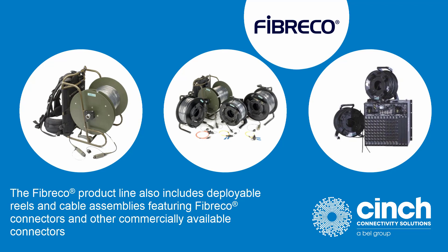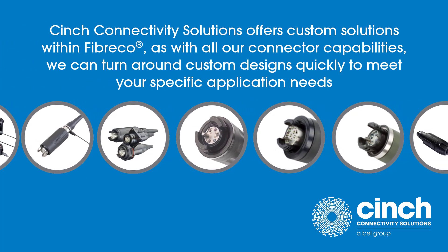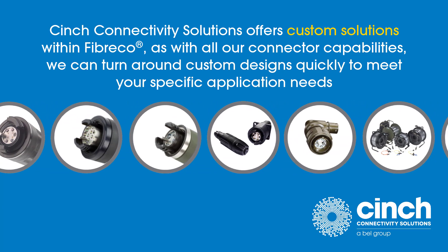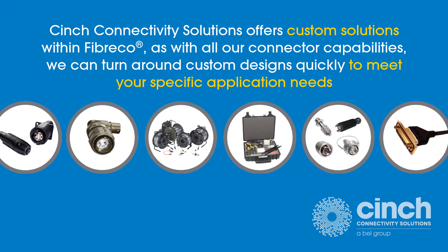The FiberCo product line also includes deployable reels and cable assemblies, featuring FiberCo connectors and other commercially available connectors. The line includes military tactical reels, bulk head-to-board, and complex multi-branch breakouts. Cables can be MILTAC, aerospace, or communications grade, and we also have hybrid fiber and copper assemblies. Cinch Connectivity Solutions offers custom solutions within FiberCo. As with all our connector capabilities, we can turn around custom designs quickly to meet your specific application needs. For more information, visit bellfuse.com/cinch.